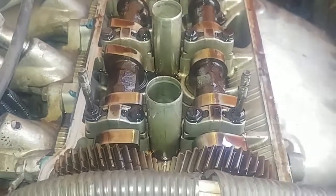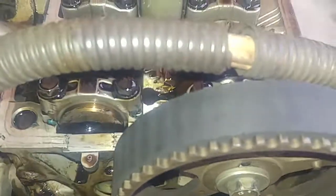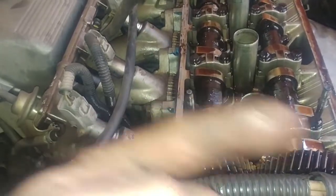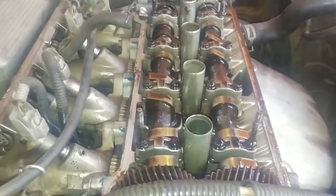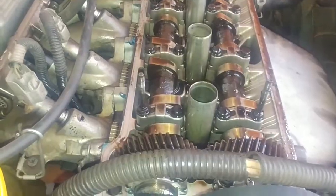So cylinder one's lobes are pointing away at a 90-degree interval. What's nice is there are timing marks to check — there are two little dots and they need to line up. From this angle it looks a little bit out. You can see that one lobe is pointing slightly upward and one slightly down, which tells me this one may need to go a little more anti-clockwise until the marks line up. That's a good thing to check before you start the engine.